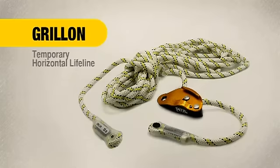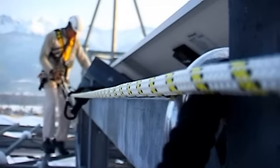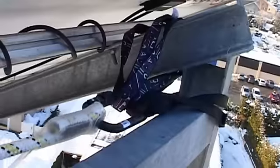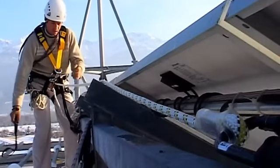Hello, I'm going to introduce the Grillon Lanyard, which allows you to install a temporary horizontal lifeline. You can easily adjust the length of your rope between two anchor points. We recommend integrating intermediate anchor points.